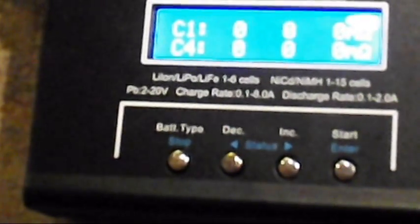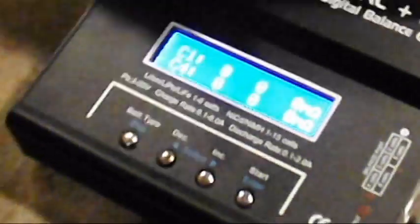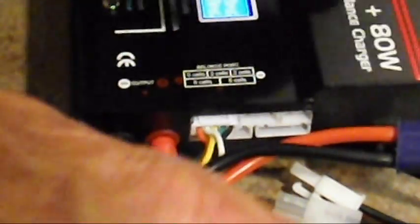Let me get a battery hooked up. We've got a 4-cell here, and you plug it into the 4-cell balance port. All your balance ports are on the side, so you don't have that cord coming out, and your balance port is out here.